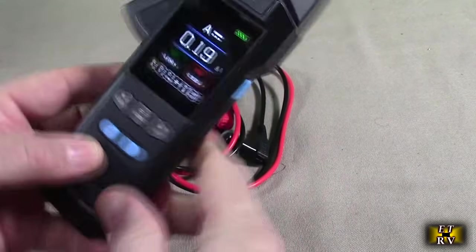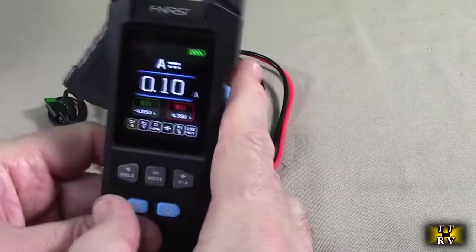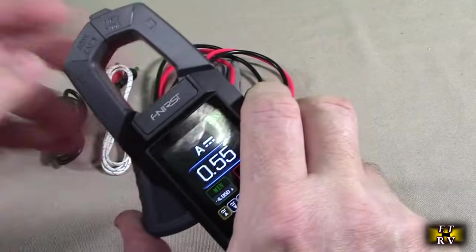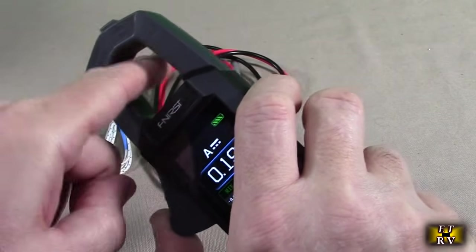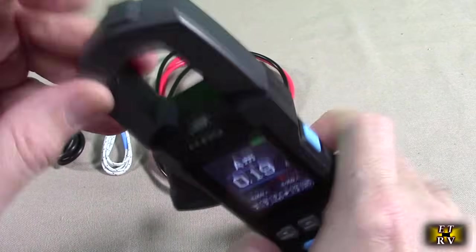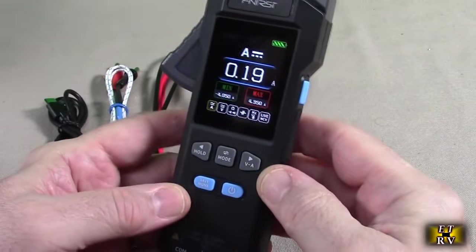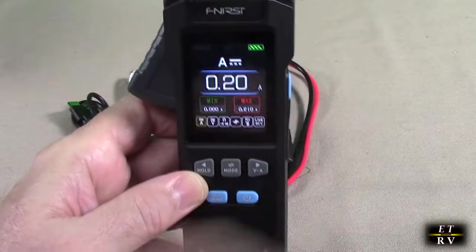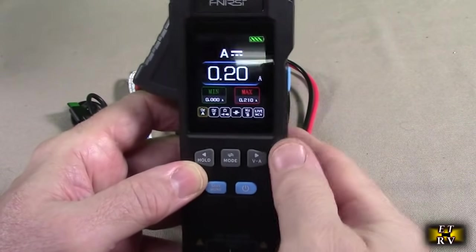It's the one thing you want to have in your electronics toolbox or lab because it does everything. You can see it has a really cool clamp here — this is where you put the cable for measuring DC or AC current. It also has NCV non-contact voltage reading, a really nice high-quality, high-tech, very clear HD display, and a lot of features we'll go over.